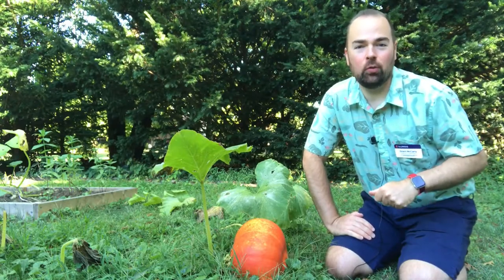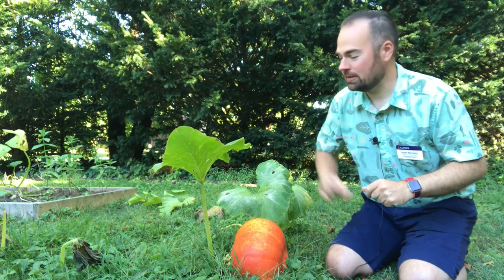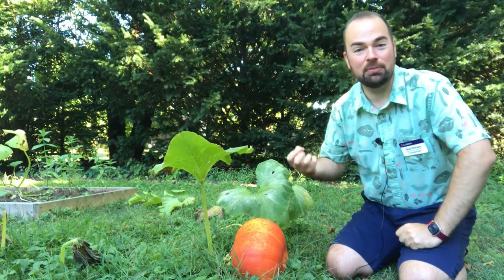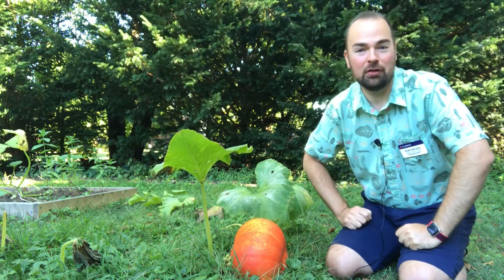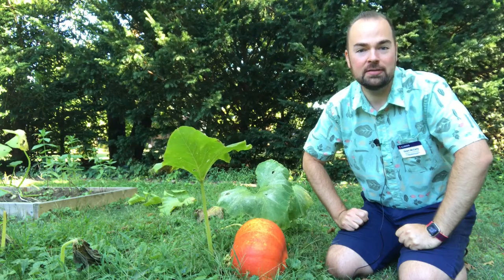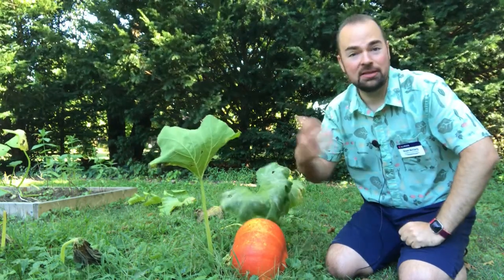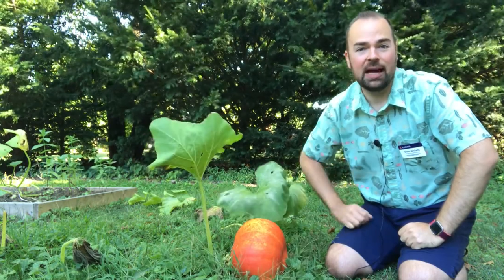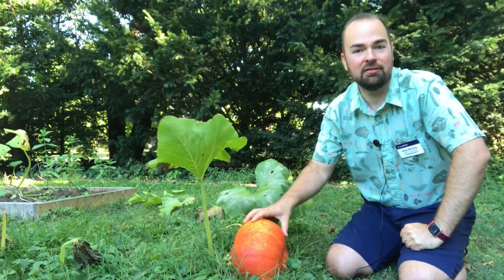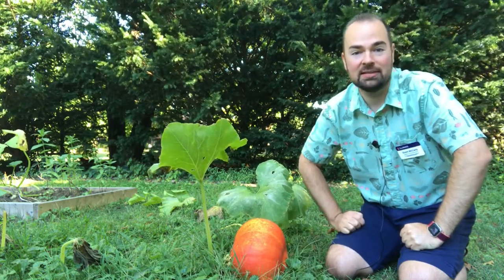One of the signs that my pumpkin or winter squash is ready to be harvested is based on the plant. You can see with this vine of my pumpkin plant, it's starting to break down and the leaves are starting to strip up, and that's a sign that this pumpkin is getting really close to harvest. When I actually look at the leaves that are near this pumpkin, they still are green, and because of that I'm probably going to give this pumpkin a little bit more time to stay on the vine before I actually harvest it. This may be a couple of days actually.